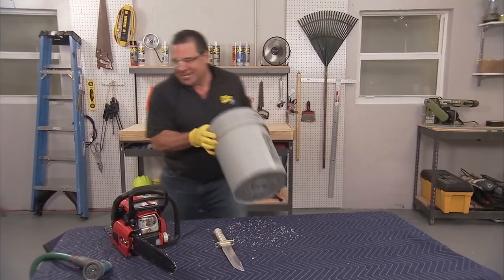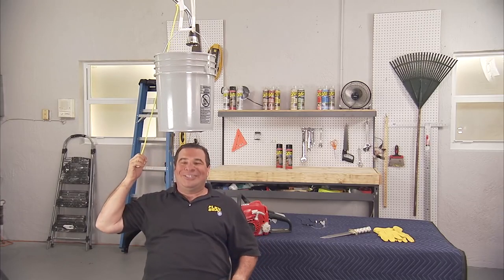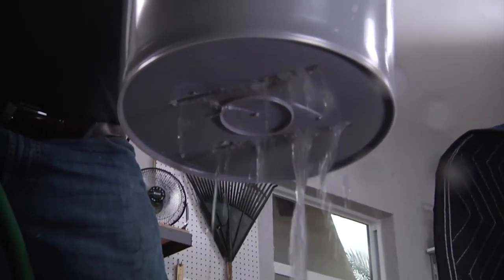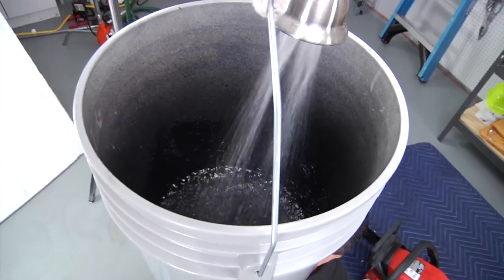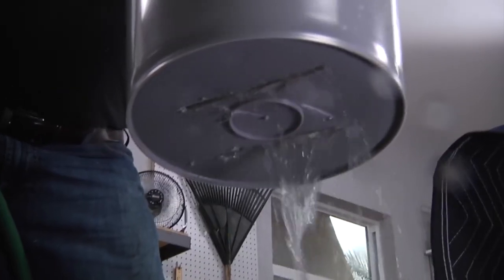All right, let's see if it's going to leak. Here we go — three, two, one. Yep, it leaks. Wow! Cameraman, you checking this out? Come down here, look at this. This is awesome.